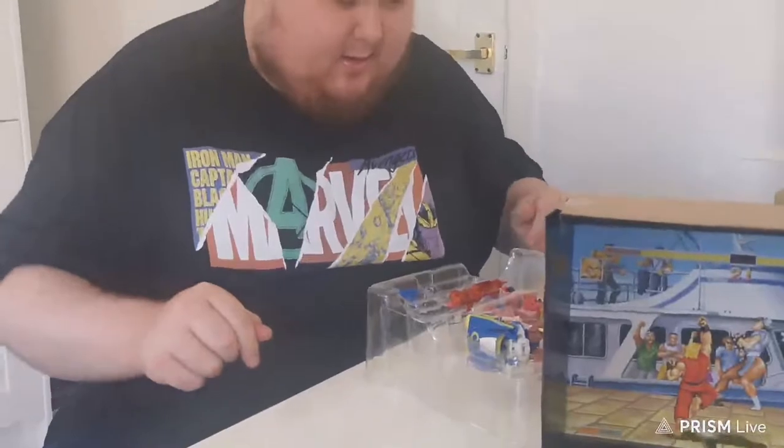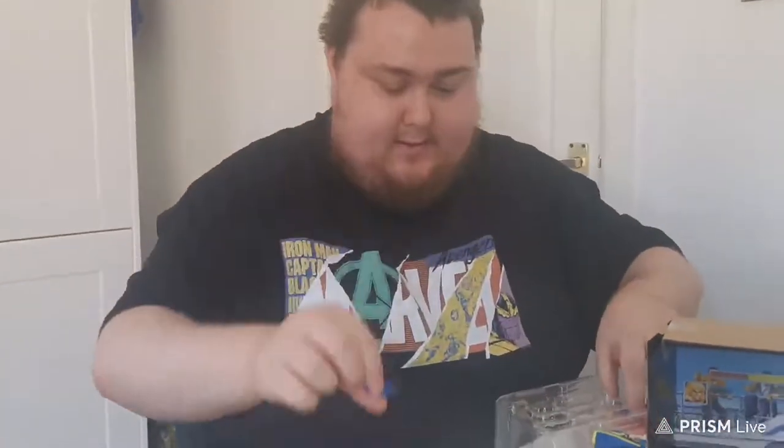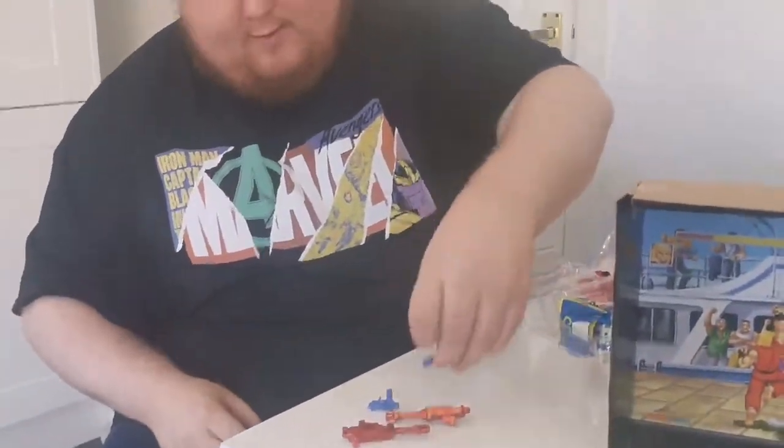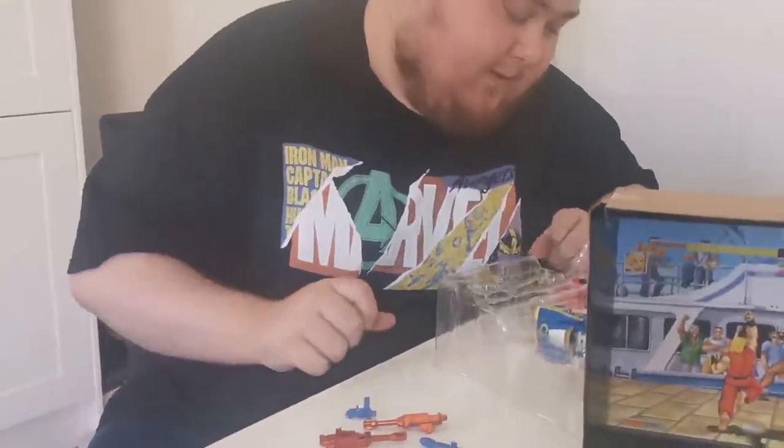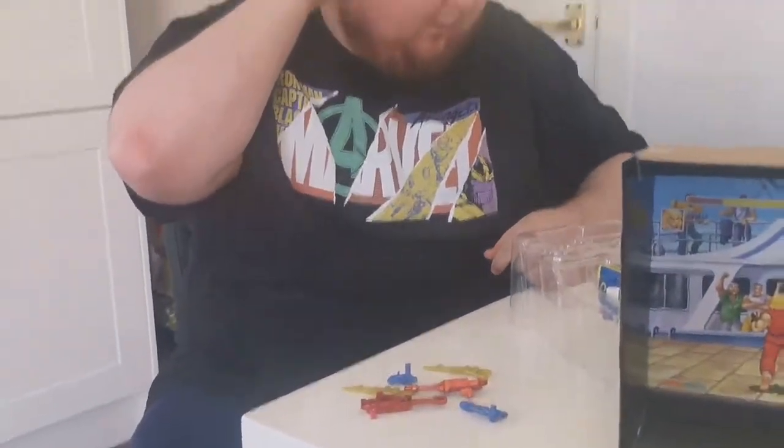So we've now got the plastic prison open, and a lot of the accessories have fallen out — some bits and bobs. Obviously the blue is for Chun-Li and red is for Ken, and some more swords I guess — also for Chun-Li as well.